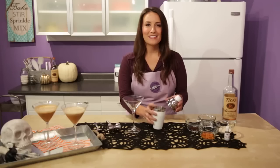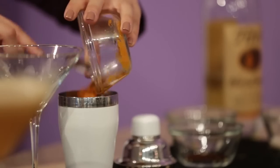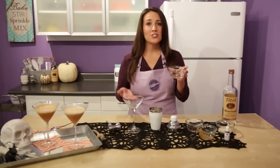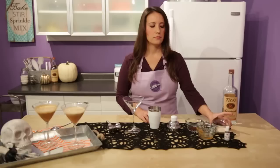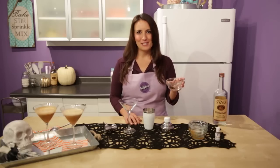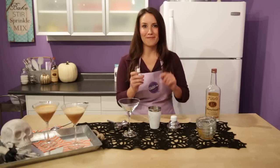To start off, put some ice into a martini shaker — mine's already set to go. Then add two tablespoons of canned pumpkin, then add one ounce of simple syrup, which is just equal parts water and sugar that you boil and then let cool. Three quarters of an ounce of evaporated milk, and half a teaspoon of Nescafe Classic Instant Coffee.